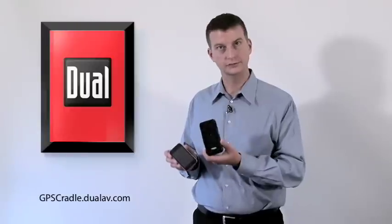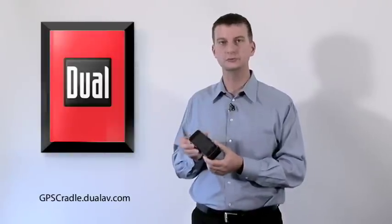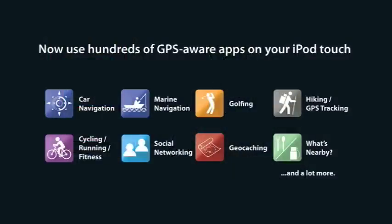Here's my iPod Touch and here's the GPS cradle. Voila! Simple as that — I've now added full GPS capabilities to my iPod Touch. What can I do with it now? Lots of things: navigating a car, navigating on a boat, geocaching, using it as a rangefinder on a golf course, hiking, fitness applications like cycling, finding a restaurant, all kinds of social networking applications. Anything on the App Store that works with an iPod and uses GPS capabilities is now at your fingertips.